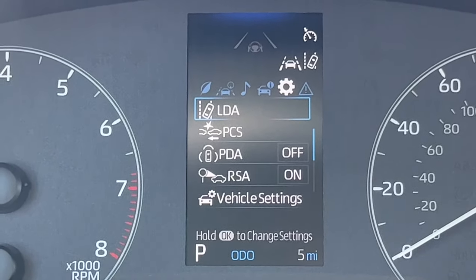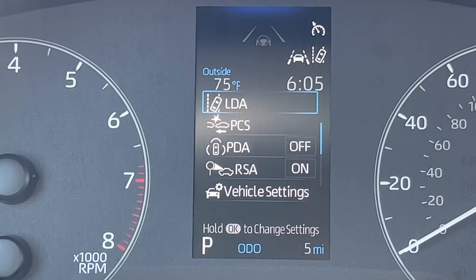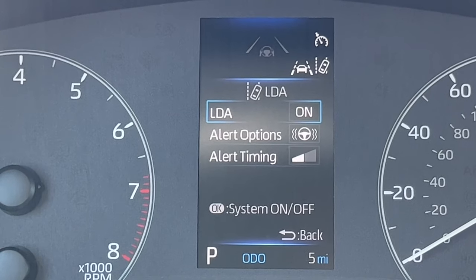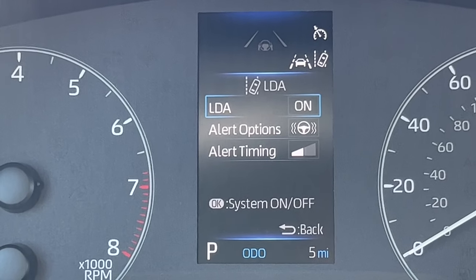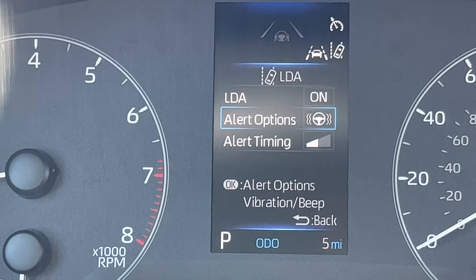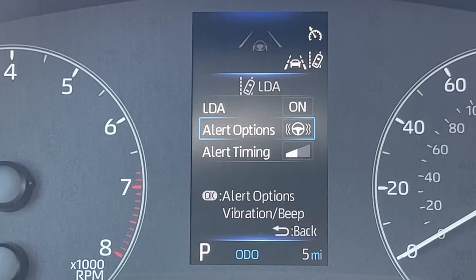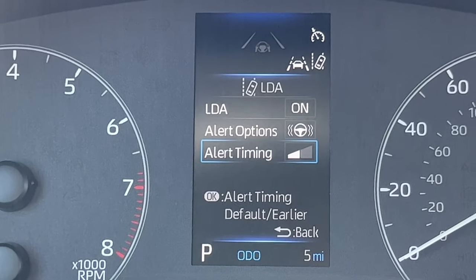To the right is the settings menu — a more involved menu. In settings, I can change all the Toyota Safety Sense items plus other things. LDA is lane departure alert. If I push and hold OK, I open up options for the lane departure alert — the feature that alerts you when going out of your lane and will typically steer you back. You now have the option to turn it off and change alert options. New for the Corolla: vibration plus beep. I can change it to just the beep or vibration and beep. I can also change the alert timing.